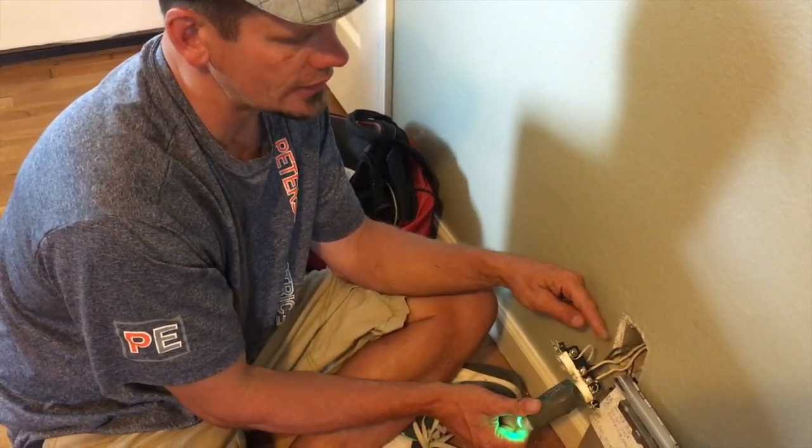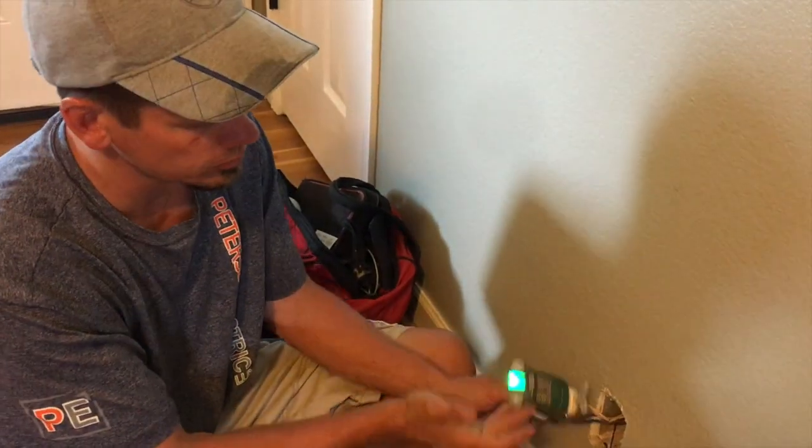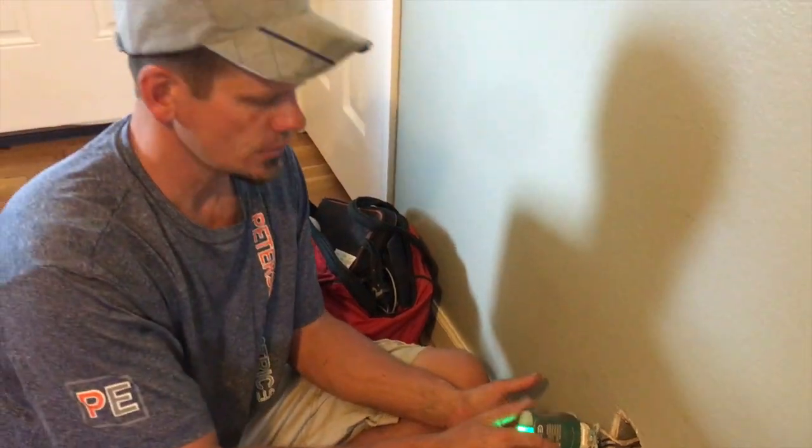Again, this is not the correct way to do this. I caught it because I opened the panel and saw no grounds in there, but then came in here and saw tamper-proof plugs where everything appeared grounded. So I opened this outlet up and look what I found. Thanks guys.